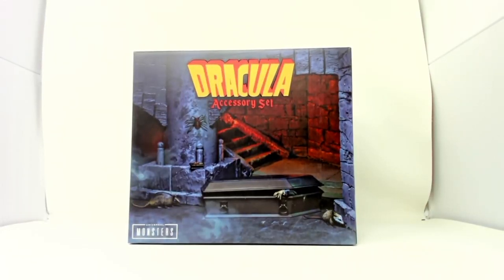Welcome, fellow horror fans, or NECA fans, or toy fans, or whoever likes watching things being opened up out of the box.